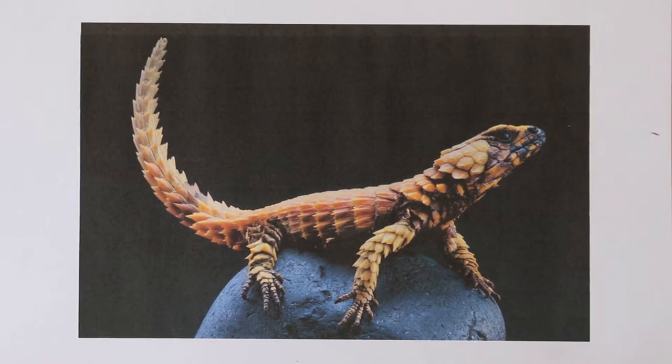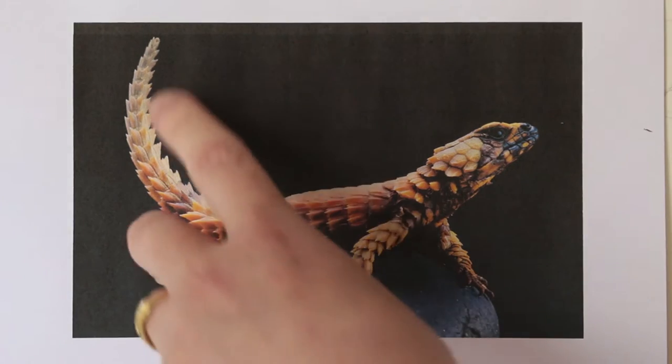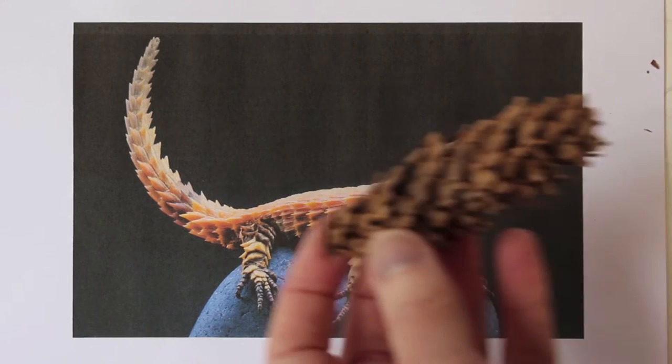I've picked up some pine cones and this is going to be the first project. We're going to make an armadillo lizard. I've picked the armadillo lizard because when you look at the scales on its body, it looks very much like a cone.